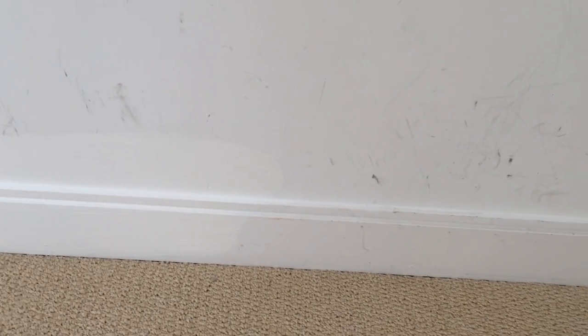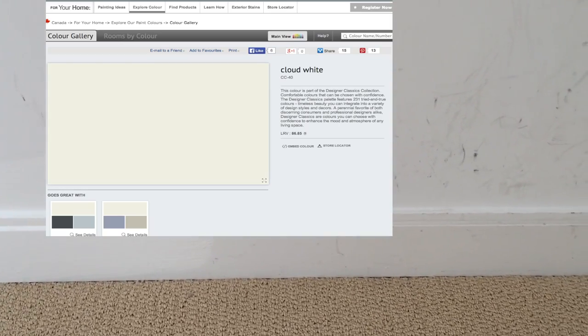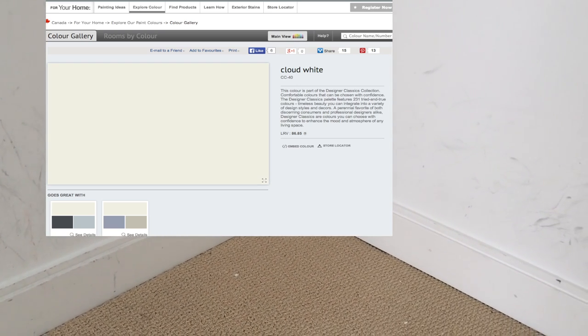As you can see, this bedroom was a white color but dirty. To make the painting easy, I suggest using a color such as CC40 from Benjamin Moore. This is a white color but not a bright white — it's a toned-down white. This way you can paint the baseboards and walls the same paint color quickly and easily.